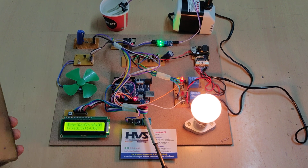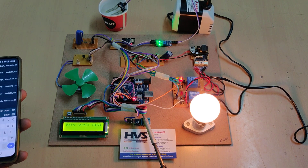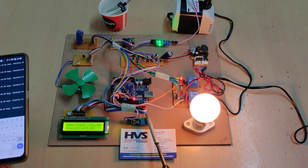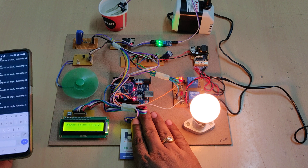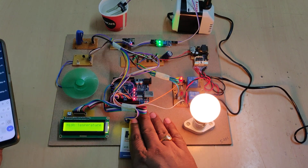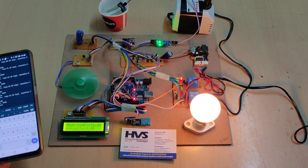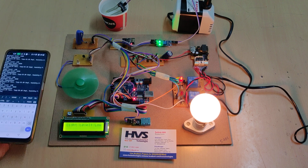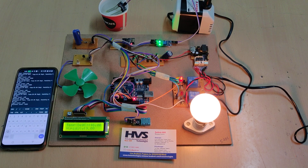The temperature is now increasing: 40 degrees centigrade, now 49. When the temperature crosses 50 degrees centigrade the fan will get switched on automatically. Be cautious while trying to increase the temperature near the humidity sensor. The motor has switched on. An alert message is displayed on the LCD screen and also on the app. Now the temperature has decreased below 50 degrees centigrade, so the fan got switched off.